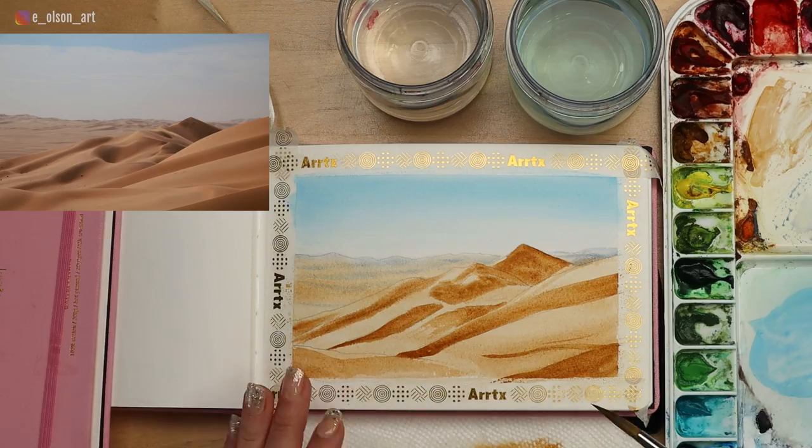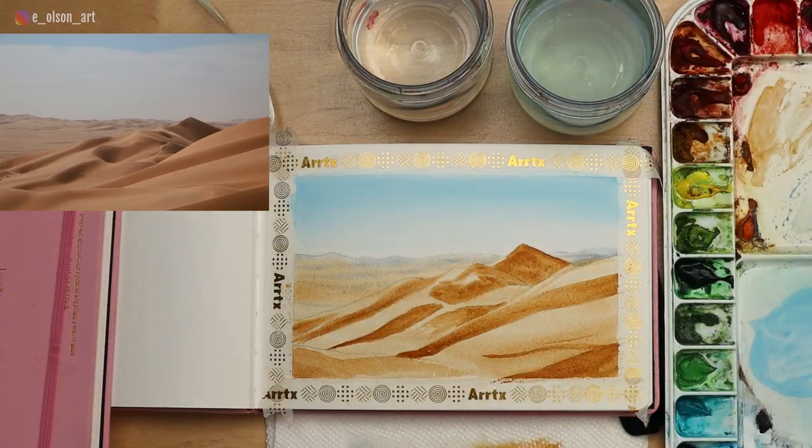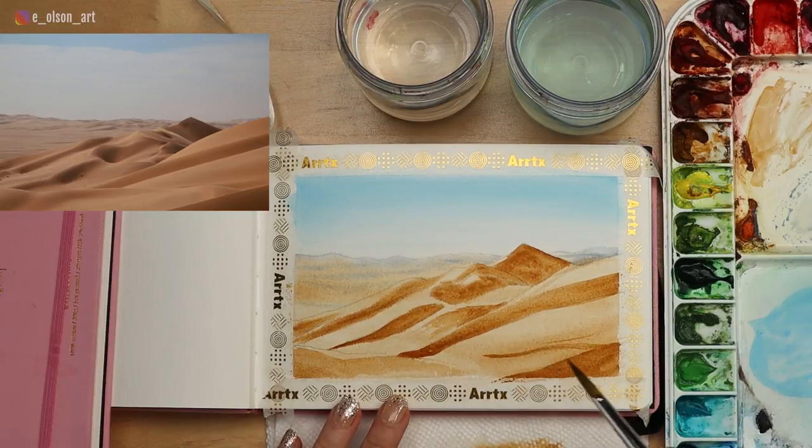That little hint of blue in the yellow sand helps it appear to recede like it's moving further away. But I caution you not to go too dark with that — if your background is darker than your foreground, it's not going to look real. Make sure this foreground area is the darkest, strongest part of the composition. Now we're almost finished. Let's slow down and really work on the dark shapes within our sand dunes.